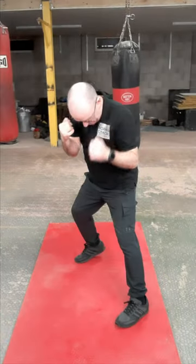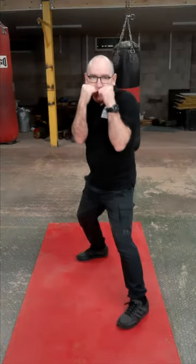A nice simple way of getting this done. It's all about economy. Boxing stance: line going from the toe on the front foot to the heel on the back foot.